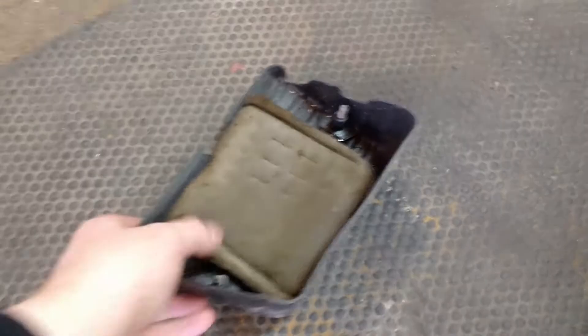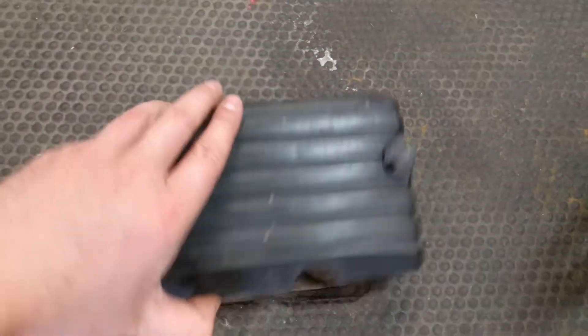There are a couple of thumb bolts — the little unscrewable ones. Pop those off. The air filter's dirty, so we're going to wash that.